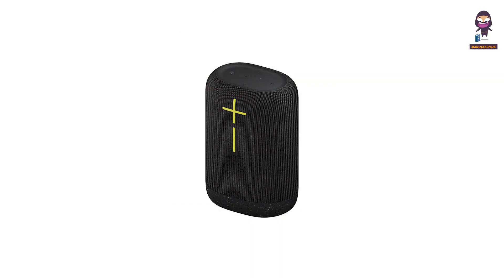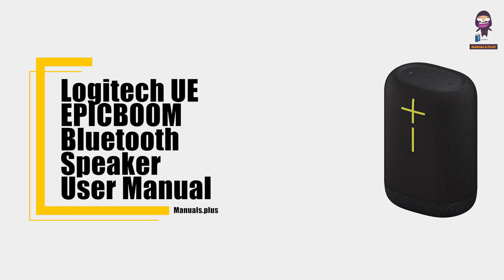Hey everyone, in this video we're going to take an in-depth look at the Logitech UE Epic Boom Bluetooth Speaker User Manual.